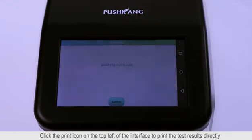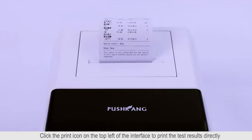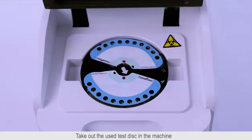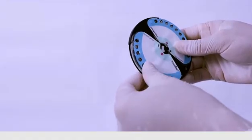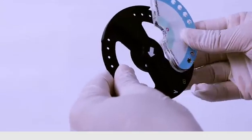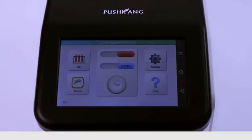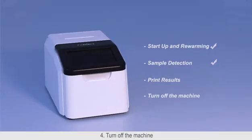Click the print icon on the top left of the interface to print the test results directly, then click OK after printing. Click Return, and take out the used tested disk from the machine and put it to the tray rack back. Close the cover and click OK. The whole process of coagulation detection is completed.